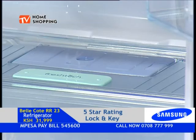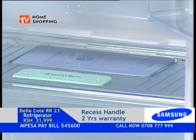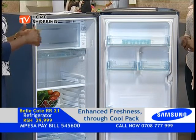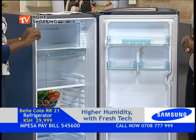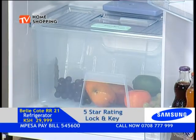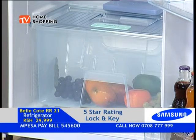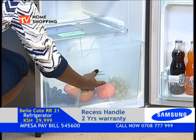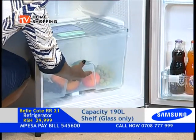We have the Fresh Tech. You remember in the Jiracool Smarts we had the deodorizer to get odors out of the refrigerator. In the same way, we have introduced the Fresh Tech — a small gadget there to make sure that in case you have put things with different odors like fish, eggs, milk, pineapple, there will be no transfer of odors. Your fridge remains fresh because that small green gadget you see there takes care of all the odors.